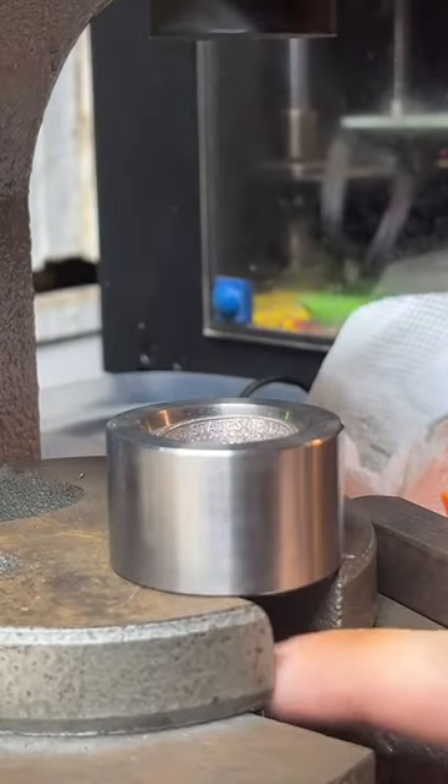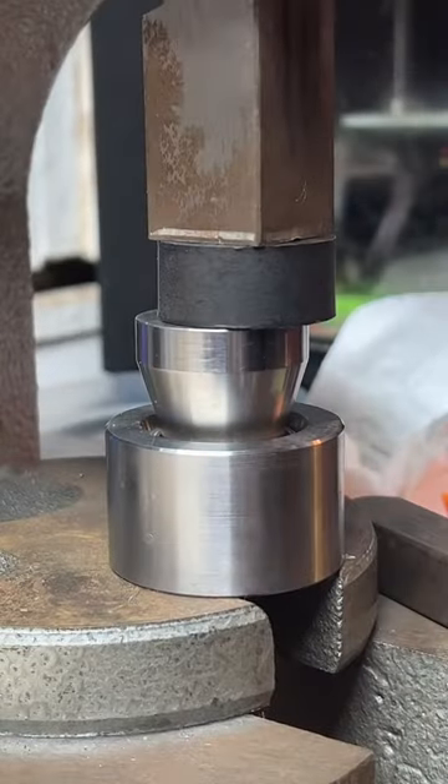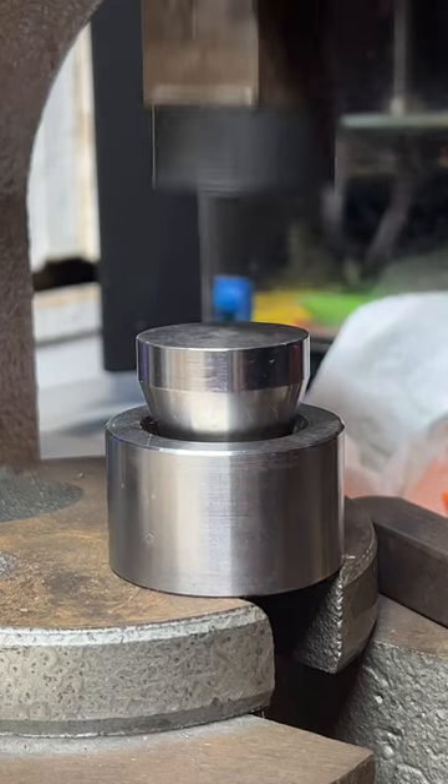We're going to make sure we have a little gap underneath here. See, if this gap isn't here, this cone bottoms out right about there — and that's not far enough, so we're going to hold it up.